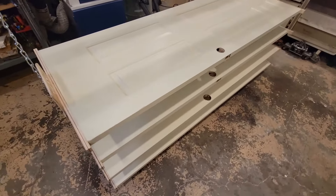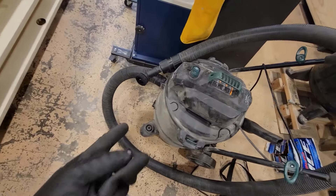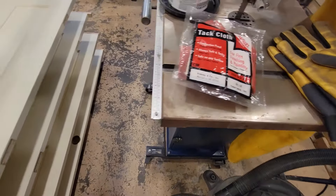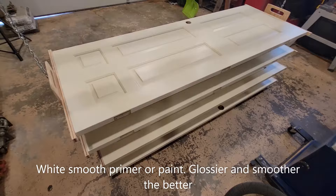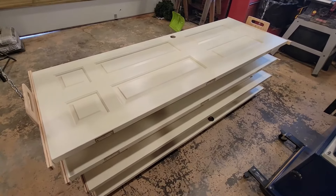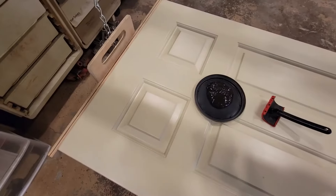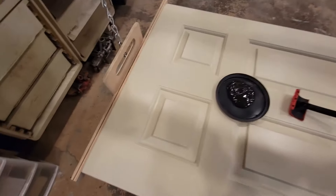First thing I do is just make sure the doors are nice and clean. Use a shop vac with the brush end on it, or you could use a tack cloth, just to pick up any dust on the surface before you get started.